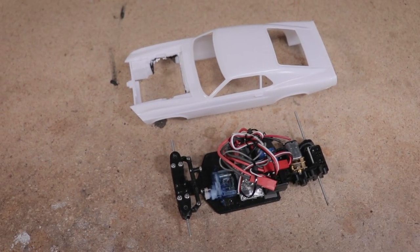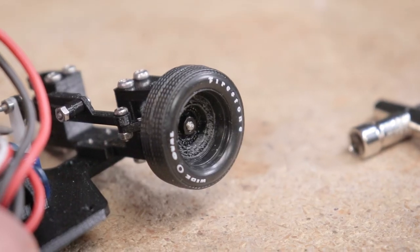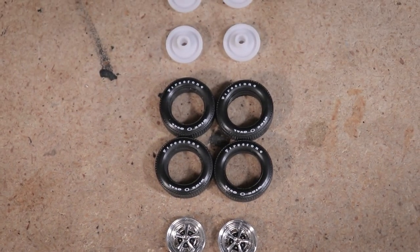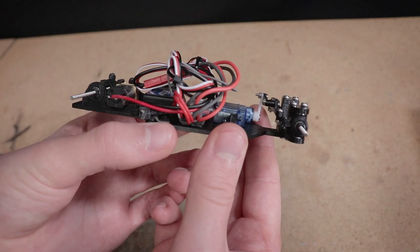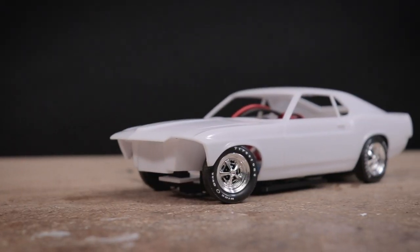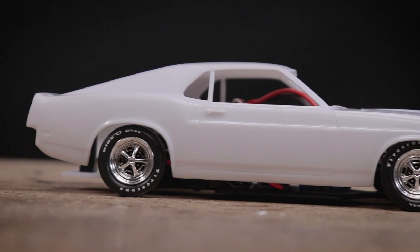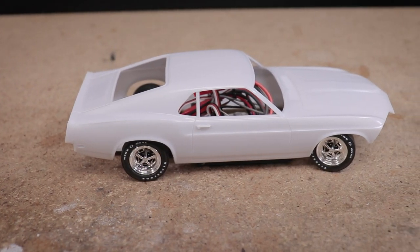Hello everyone and welcome! Today I've got a couple of mini projects to share with all of you. First I'll be making an adapter that will allow me to use these really cool looking wheels and tires included with this model car kit on my FPUC1 RC chassis. I'll also be making these velcro body mounts to secure this model car body onto the chassis. These are a couple of parts that I've wanted to make for a while now so I was really pleased to be able to bring these ideas to life and I've been looking forward to sharing the design process and these parts with all of you.